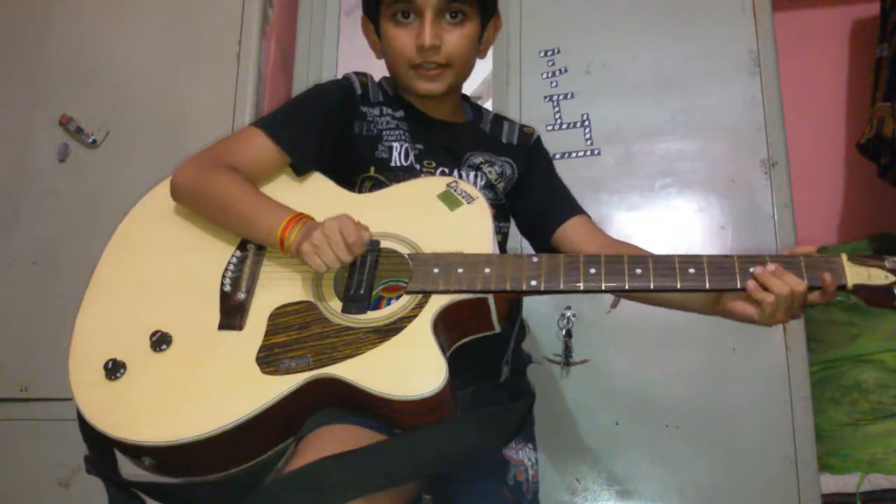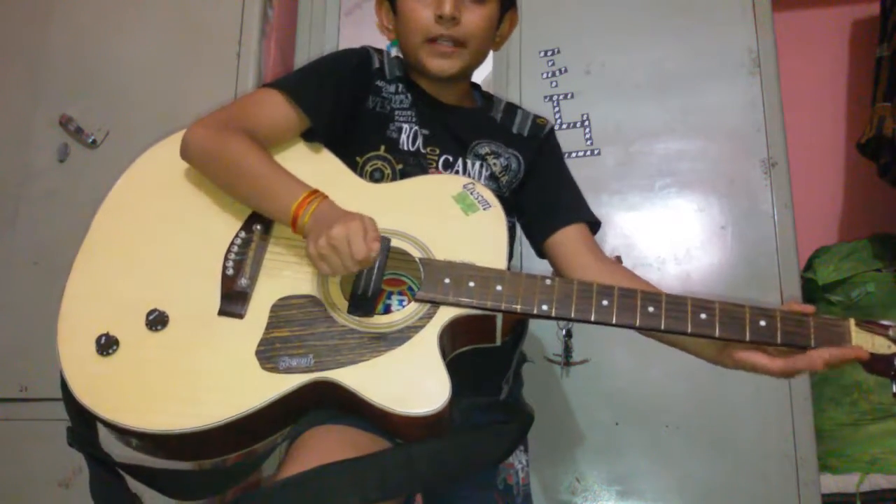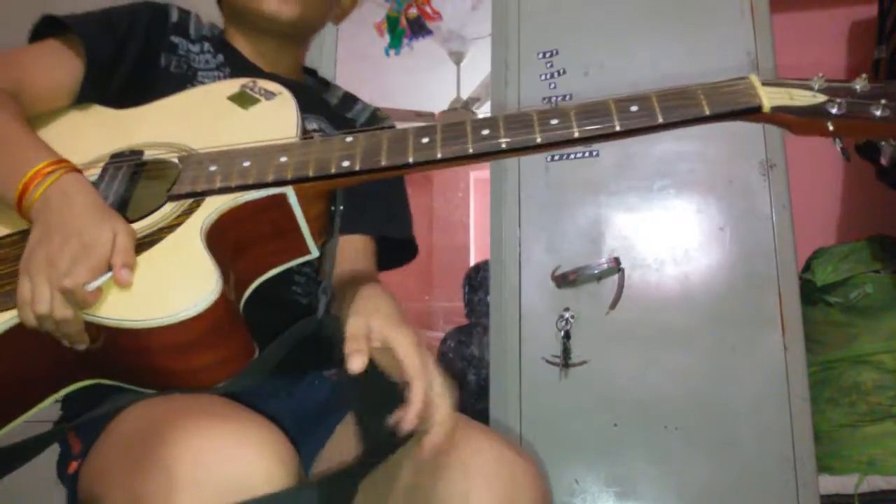This was the normal speed, guys, and now I am going to tell you how to play it slowly. I am showing it to you.